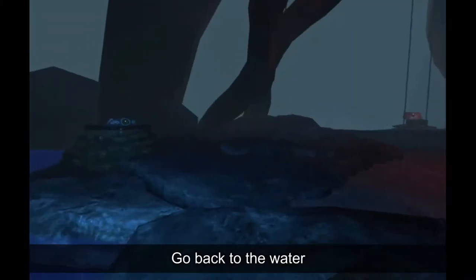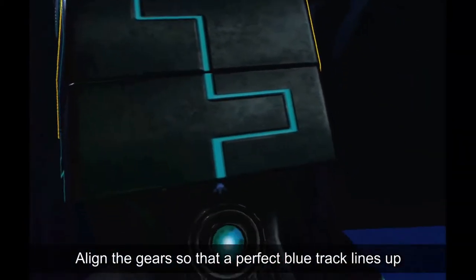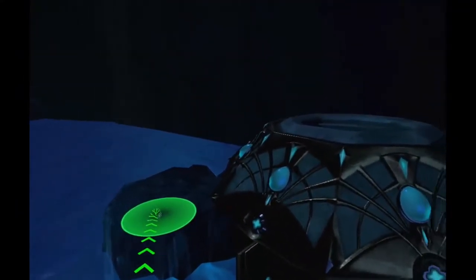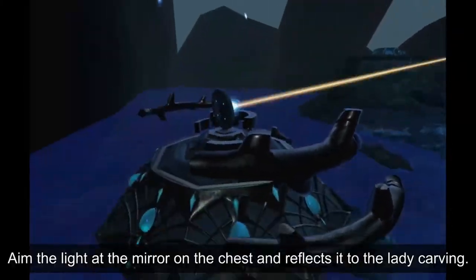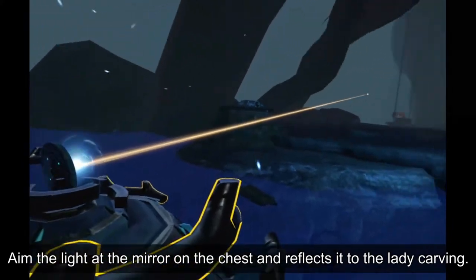Go back to the water, grab this plank and set it down on the other side. Align the gears so that a perfect blue track lines up. Aim the light at the mirror on the chest and reflect it to the lady carving.